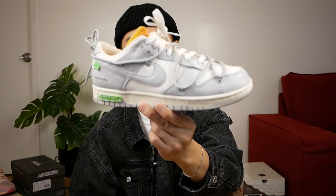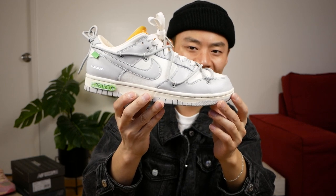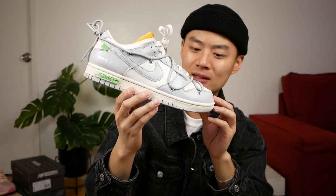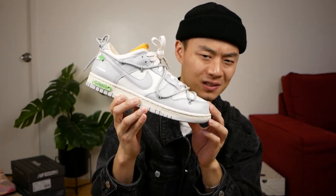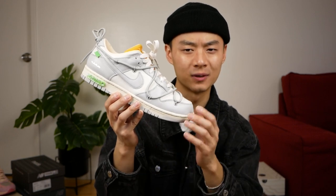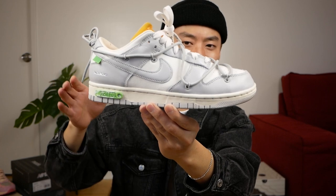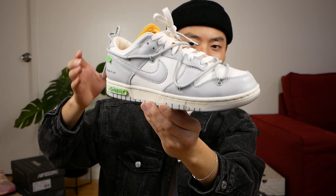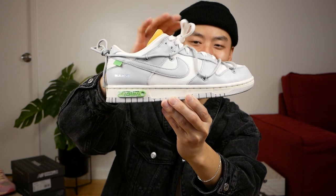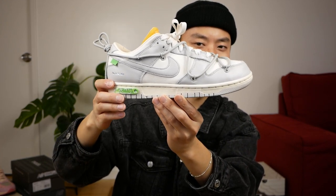Continuing on with another Nike grail — these are the Off-White Dunk Lows Lot 2 of 50. To me, this is such a beautiful sneaker. Everyone loves the suede versions of these, but I honestly think the leather version is a little bit better — the leather versions just suit the Dunk model better overall. The suede looks a little too hairy and out of place, especially because Dunks do look a little bit more rugged. I definitely feel like the leather fits that aesthetic more. I don't think Nike's ever done a release like the 50 Dunk Lows that Virgil did.